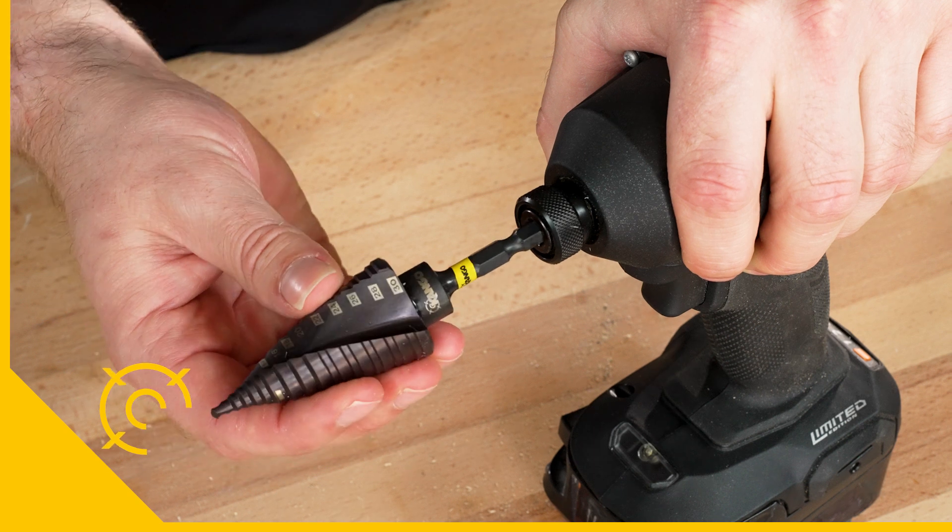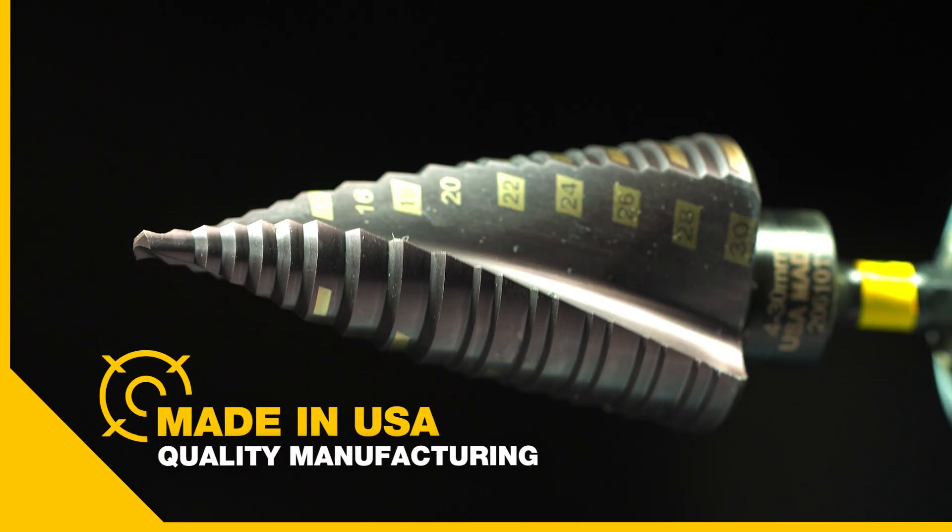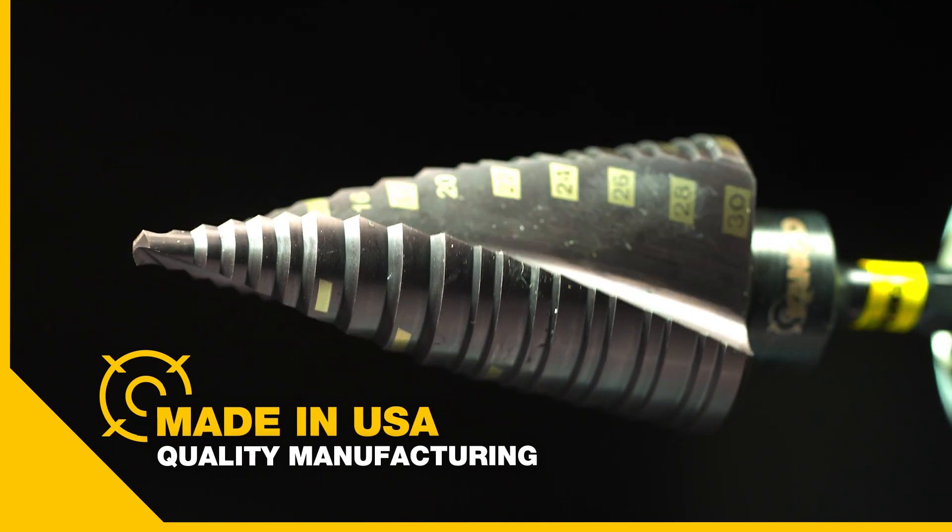They thrive in an impact driver too with a quarter inch hex shank, and they're made in the USA from quality materials and manufacturing processes.